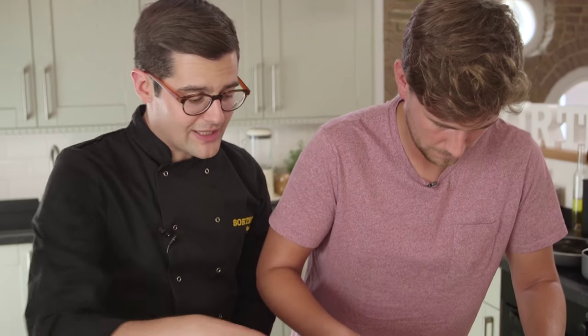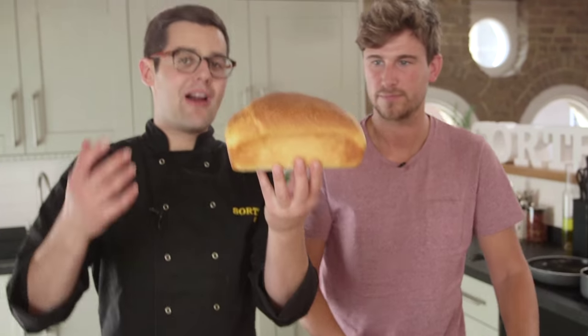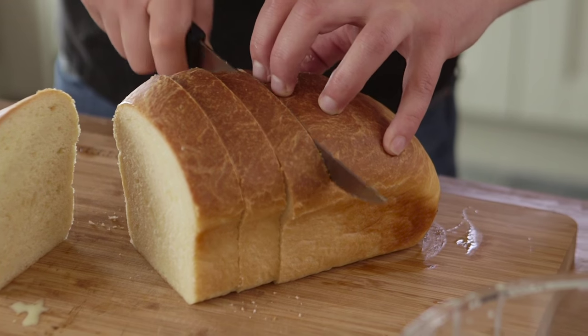Transfer your custard into a dish to enable it to soak into the bread — and the bread is brioche. Either bake yourself one and let it go a little bit stale, or you can buy one. Cut it really thick though.